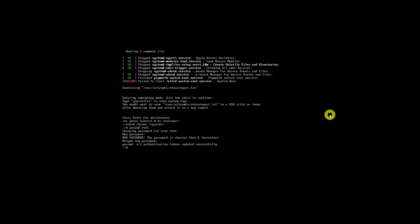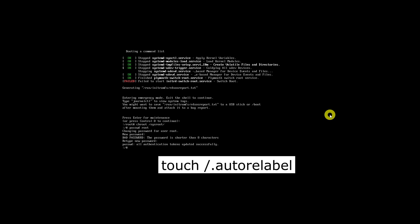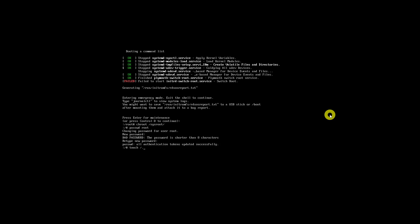After resetting the root password, run the following command to enable SELinux relabeling on reboot. Finally, exit single user mode and reboot the Fedora system to normal mode by running the reboot command.